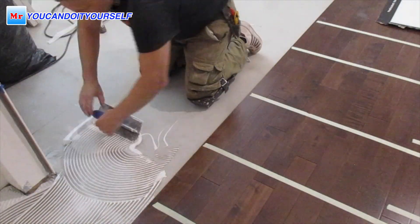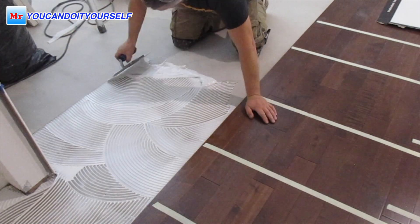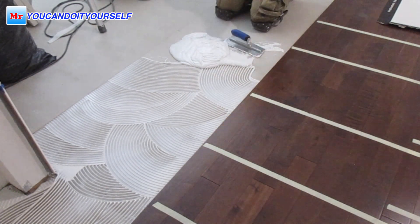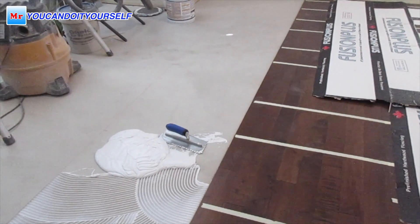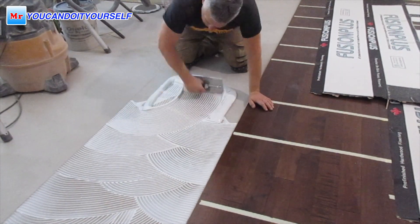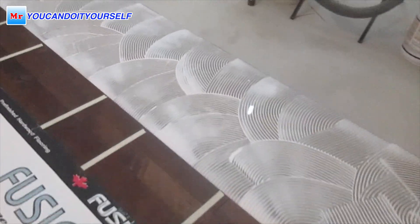I want to show you how to spread the glue. I always make a straight line — it helps me during floor installation to keep away from the glue. I always feel where the glue border is, so I'm not stepping on the glue and not spreading it over the hardwood floor.